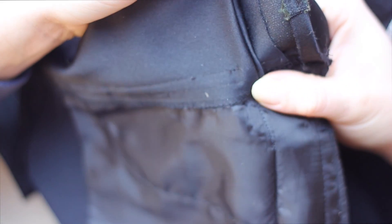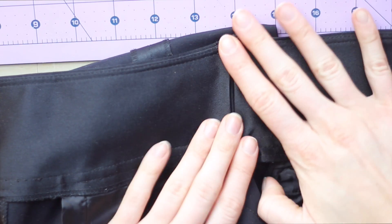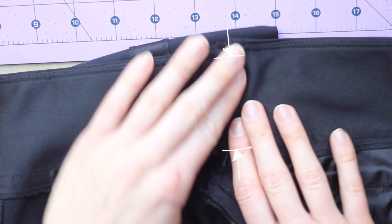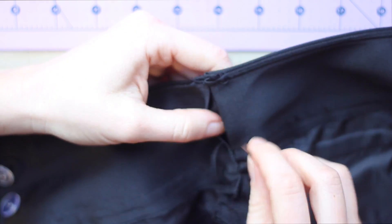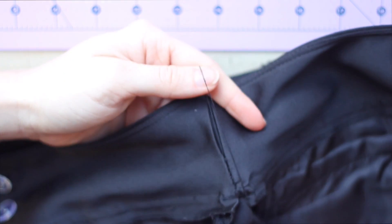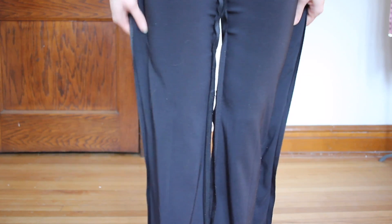That turns out to look like this. I repeated this on both sides, then sewed the top and the bottom of the waistband to secure them. Then, to finish off that inner seam nicely, I took a needle and thread and hand stitched the two together.